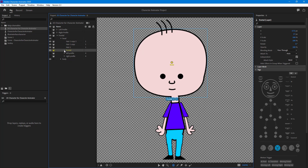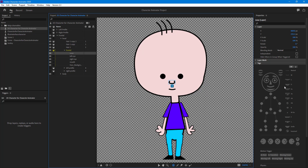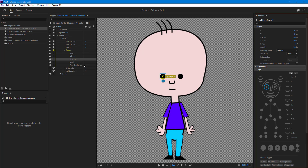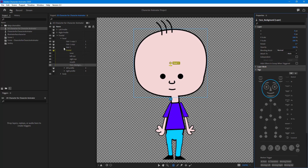Going to the frontal view, here is the face of the character. I'll assign the nose, then the left eye, and the right eye over here. This one is going to be the mouth. And then there's the face background. So the mouth, eyes, nose, and face background have all been assigned for the frontal view.